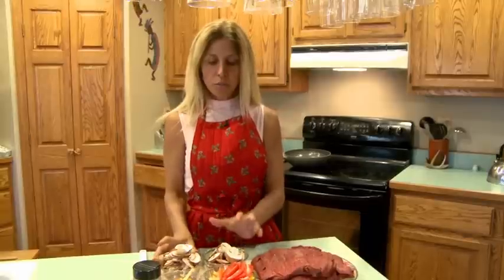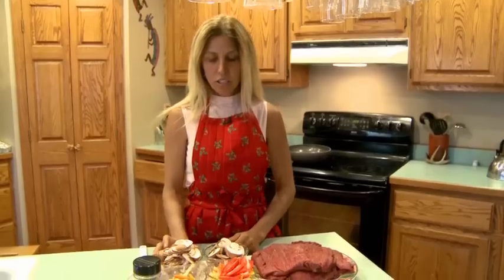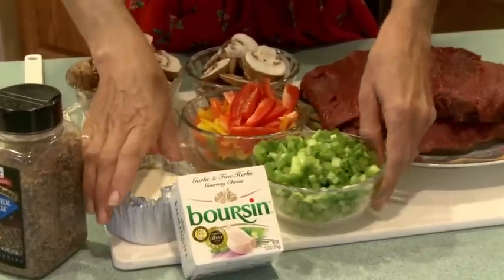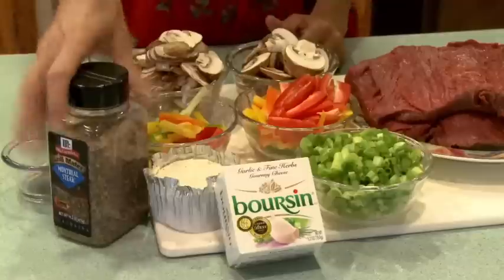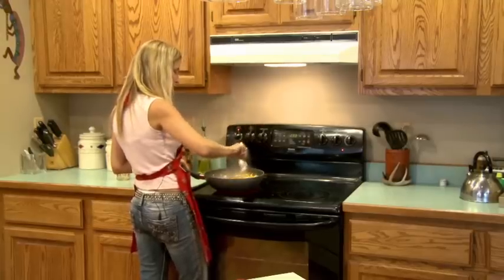Tonight we're going to use some mushrooms, some all different colored peppers — green, red, orange, and yellow — some green onion, and you can also use shallots if you want, and some boursin cheese, and a little bit of Montreal steak seasoning. We're going to saute that all together, roll it all up in there, put some toothpicks in it, and put it on the grill.